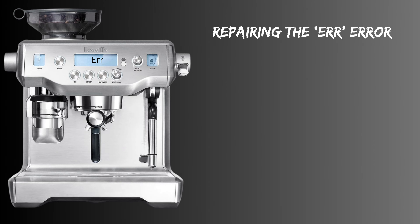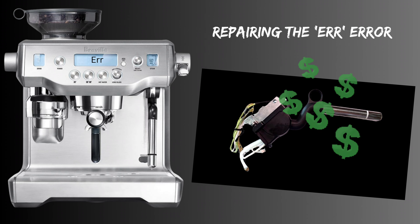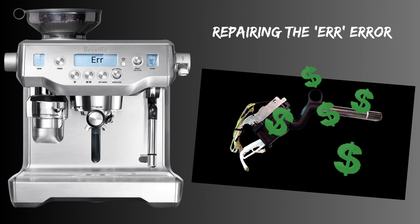Once you've confirmed you have a faulty sensor, how can we repair it? Well, if you took this to any service shop they'll almost certainly quote you for a new steam wand assembly. These alone are around $150 to $250 plus labor, so it can get quite expensive.